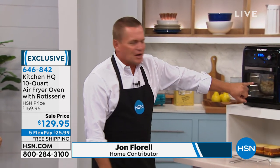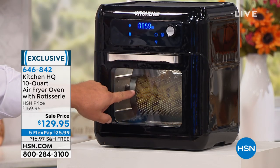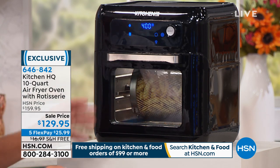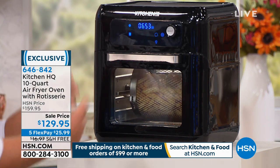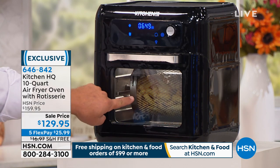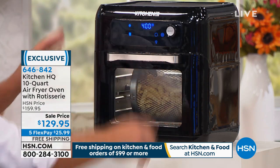You can actually bake in this. You can use it as a toaster oven. It also has the rotisserie. We've got some french fries going in here. Unlike other air fryers that have a basket where you constantly have to rotate the food, these are actually rotating inside the basket, so you never have to touch it. Just set it and walk away.